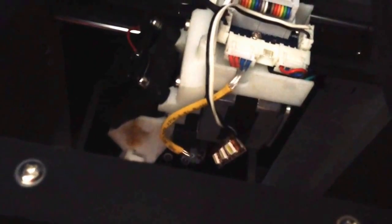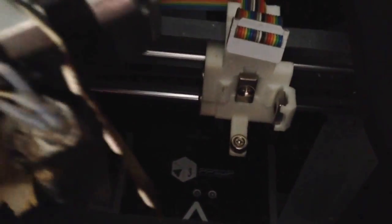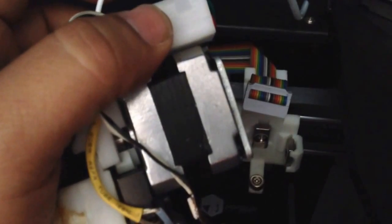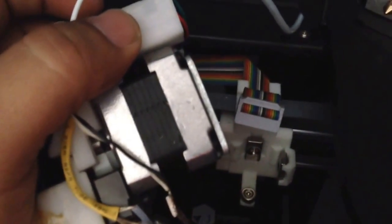You have to take this apart right here — this little cable off — then you take this off. Pretty much what keeps this printer head in place are these little trip magnets right here. The problem is that this printer head is not really metal; it's aluminum or some kind of material that is not magnetic.